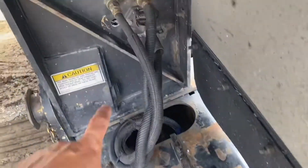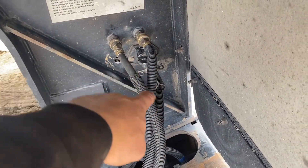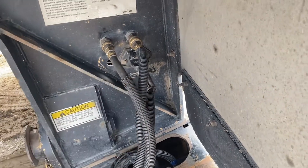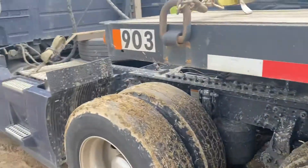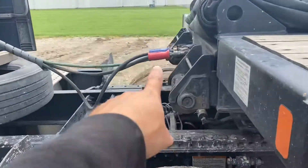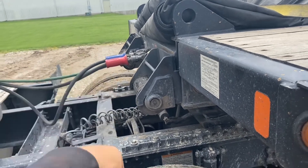You pull that out, then you come here and you disconnect the glad hands — the air lines and the electric line. After you did all that, you come back here, you disconnect those: first thing, you disconnect the glad hands and the electric line.